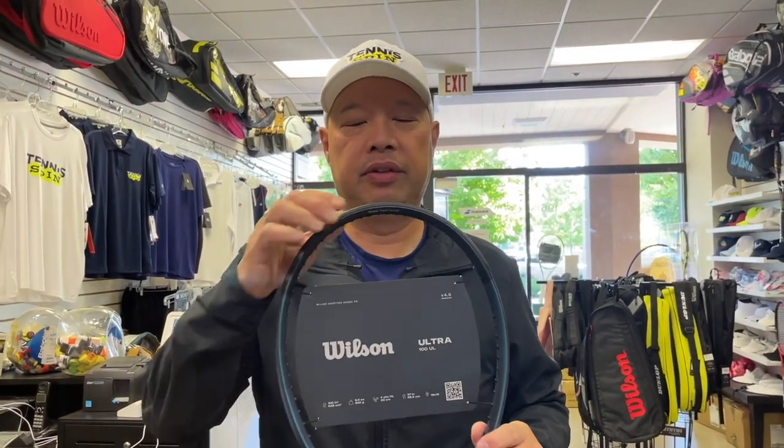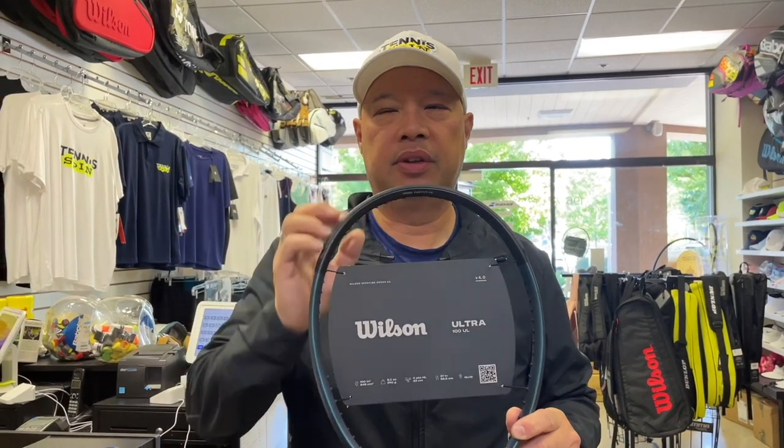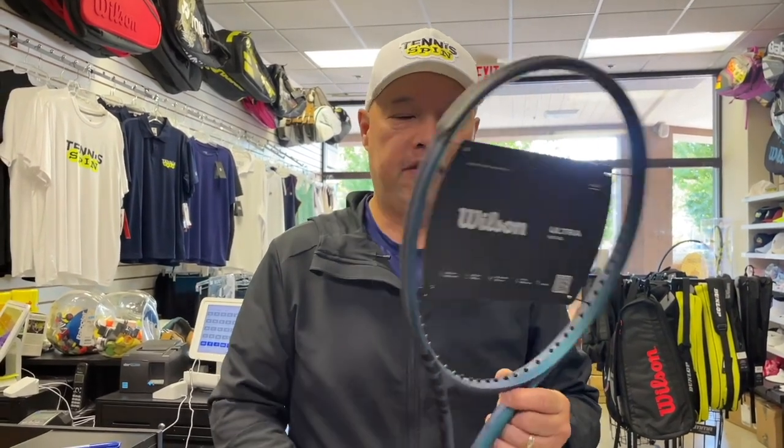It's probably the material that's keeping the stiffness the same. The 45-degree braid that they incorporated into the racket is probably making it more flexible. This racket is really, really light. Let's see if Coach Rob is out there to hit with me — he's always up for a Wilson. See you on the court.